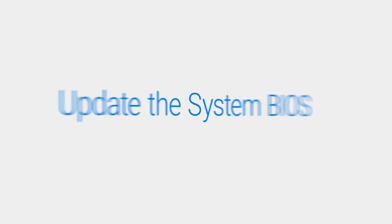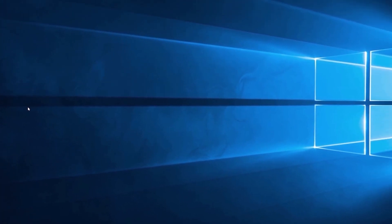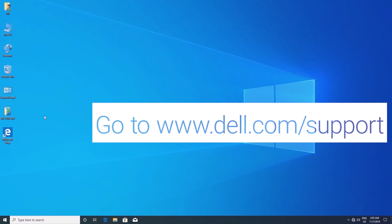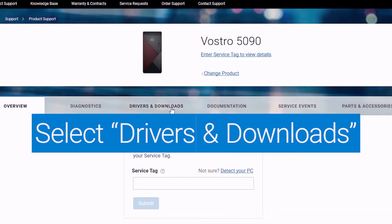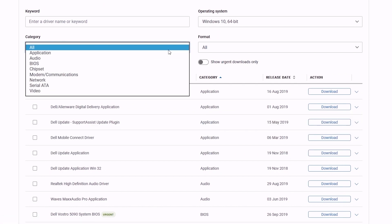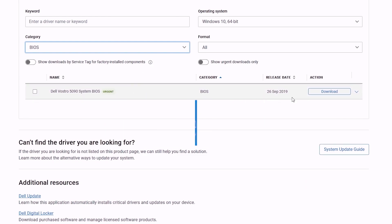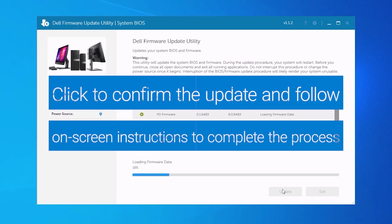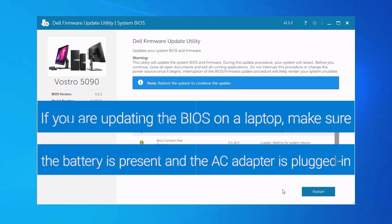Update the system BIOS. Windows search BitLocker and select Manage BitLocker. Click on Suspend Protection and then Yes to confirm. Now go to dell.com support and click on Detect PC or enter your service tag. Select Drivers and Downloads and set BIOS as the category. Download the latest update available and run the executable file. Click on Update and follow the on-screen instructions to complete the process. If you are updating the BIOS on a laptop, make sure the battery is present and the AC adapter is plugged in.